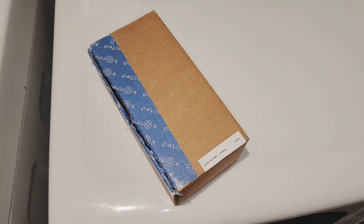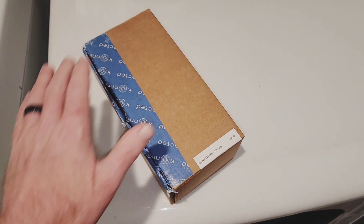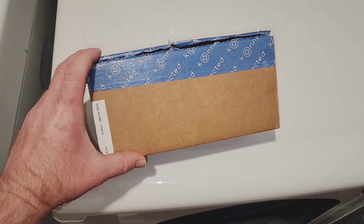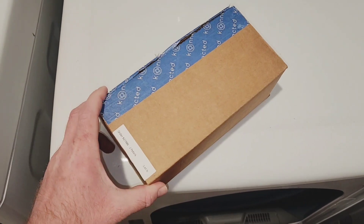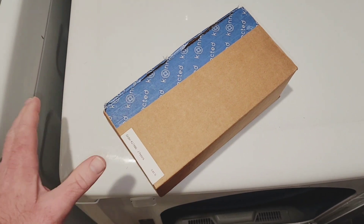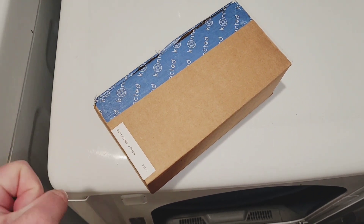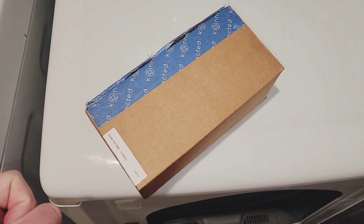I wanted to save some money and install my own security system that I monitor myself, and I bought this one from Konnected. It's a 12-zone. I haven't figured out how to get my garage door to attach because the old system was using a wireless, but I'm going to get it figured out. Anyway, let's get this installed and I'll show you how I do it.